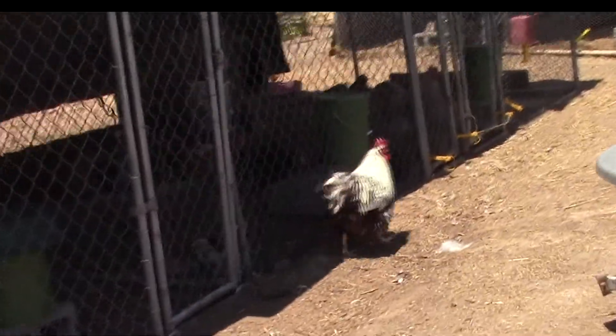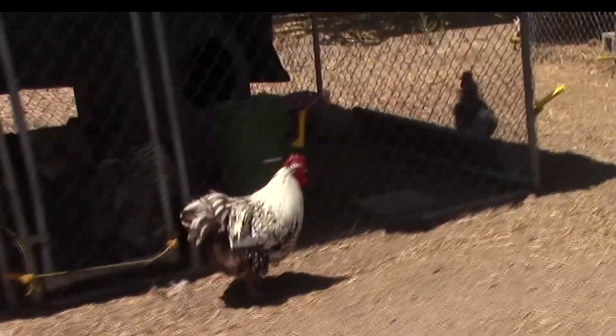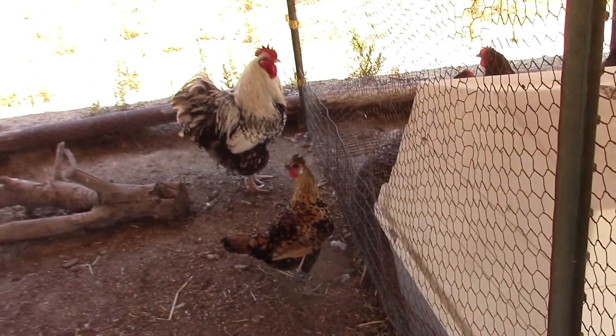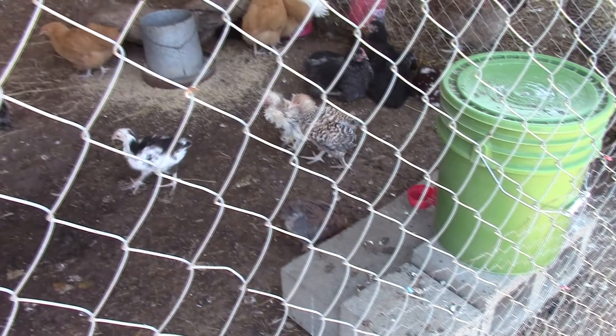This is my spare silver laced rooster — just watch him for a minute. Now this is my main rooster that I had in the breeding pen. I made a mistake, don't you agree? So I just switched them — the main one out and the other one in.